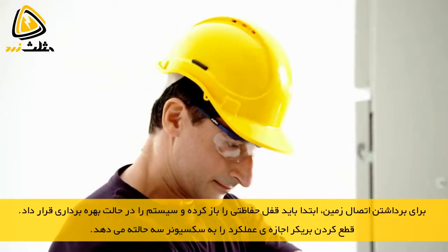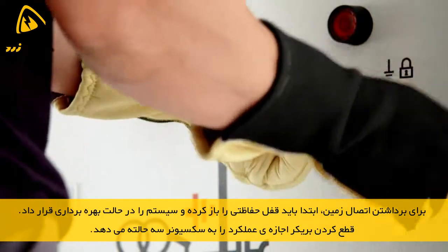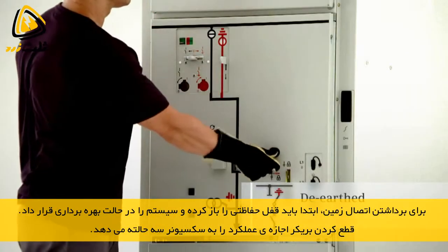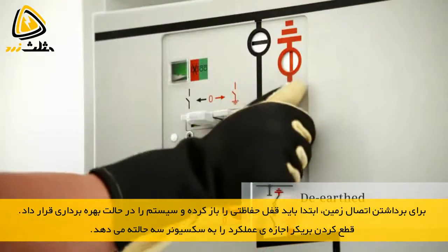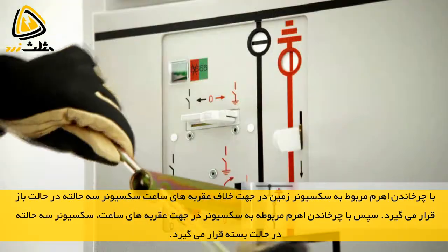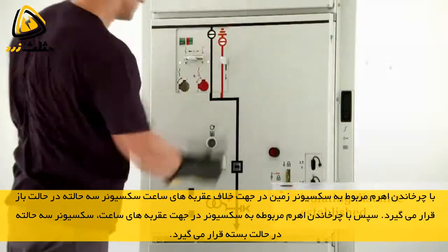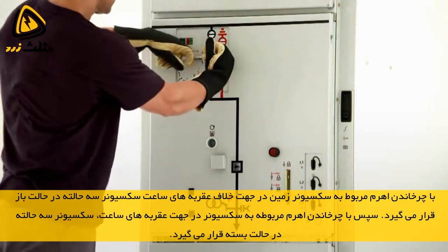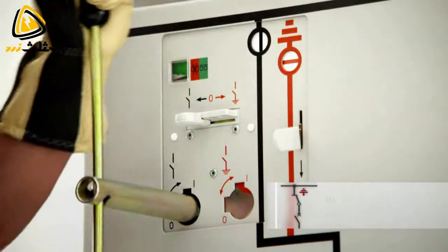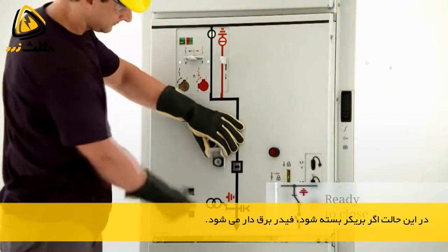To de-earth this feeder, the padlock must first be removed, rendering the locking device inoperative. The circuit breaker can then be switched to the open position and hence the feeder can be de-earthed. The three-position disconnector can then be switched from the ready to earth position to the open position and then to the closed position.